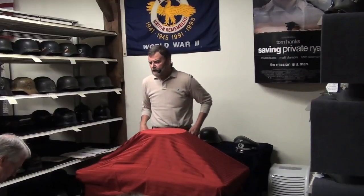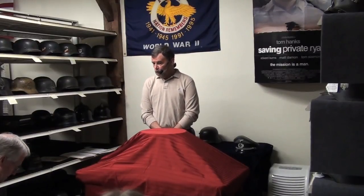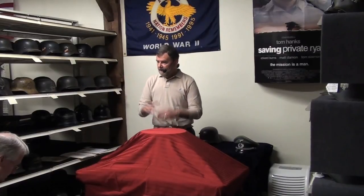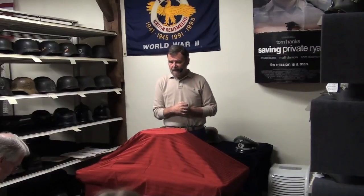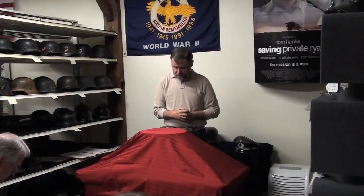That's speculation, but it's pretty well documented they made approximately 22 million in World War II from 1933 to 1945, when they had five main manufacturers. In World War I, they had 24 manufacturers including five that made what's called the Austrian helmet, which I'm going to show you in just a minute.